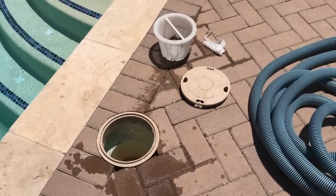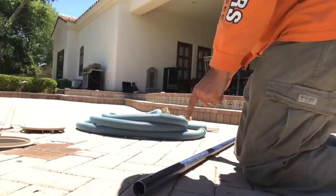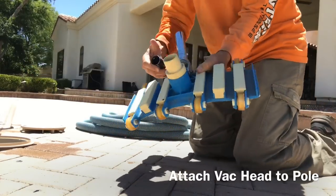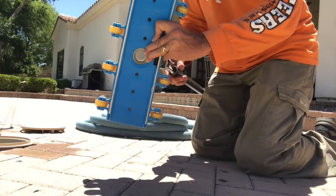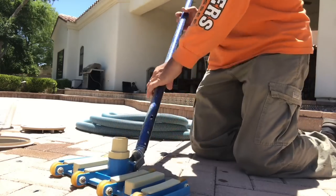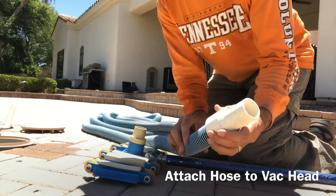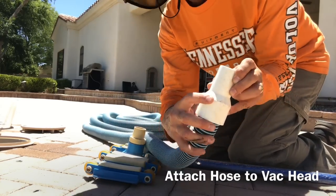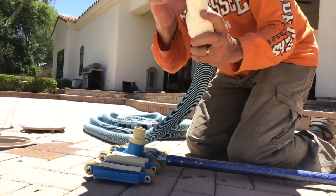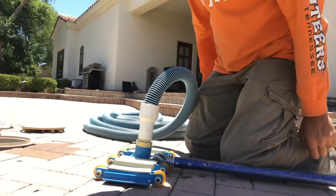Now let me show you how to put this together. Take your pole and attach it to your vacuum head, just like you do with your brush and your net — click it and lock it in place. Next, take your hose and find the end that says 'attach to head.' Then attach that end to the vacuum head.